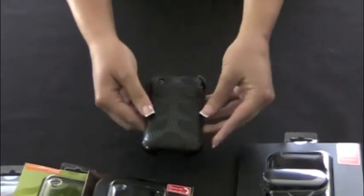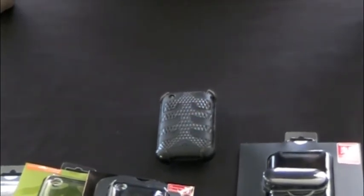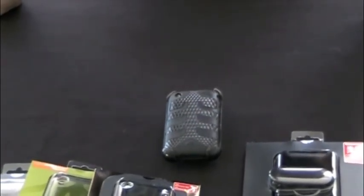So that is the SwitchEasy Vision Clip 2 for the iPhone 3G and 3GS. Thank you for visiting iPhoneAccessories.com.